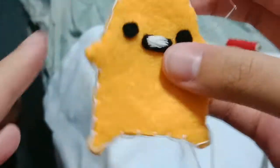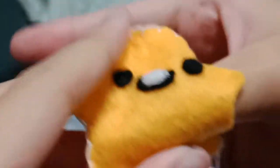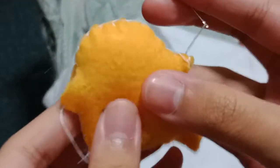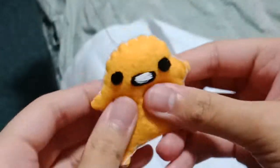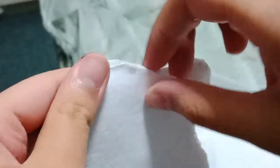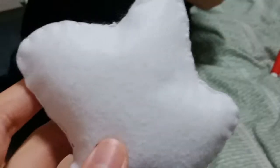I've done stitching all around and I'm leaving a pretty big gap because I'm going to start stuffing first. It's very soft and fibery. I puffed it and it's kind of squishy and soft. I've sewed it and I reached here, so now I'm going to start stuffing. Okay, here's the fluff.